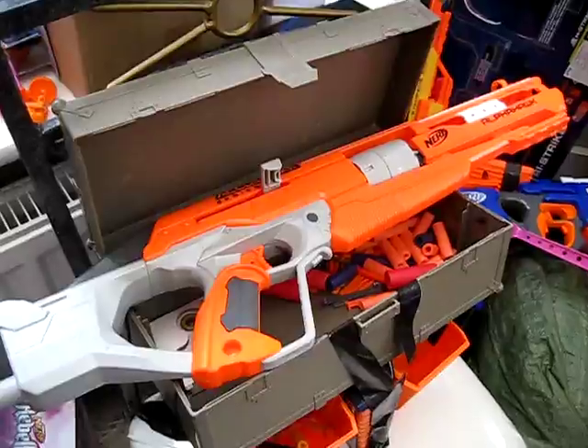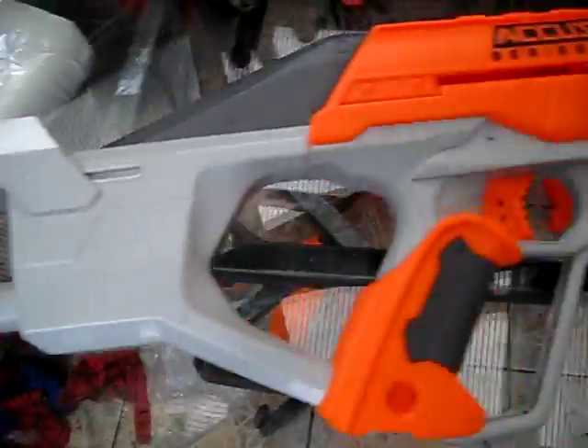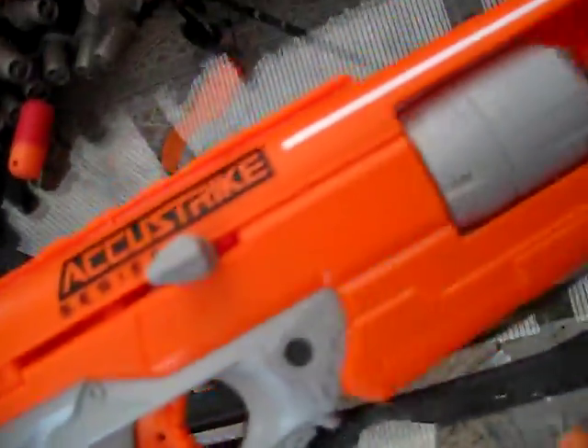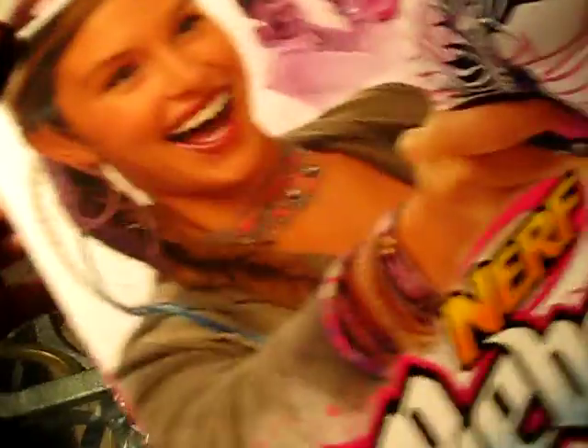Well, there's one we haven't tried yet! I think there is a certain poeticness about ending the Accustrike slug dart thing on the blaster which started the Accustrike dart thing off — the first ever Accustrike blaster to grace our shelves. Not just a Spectre reshell of course — makeover!